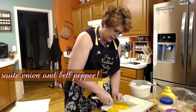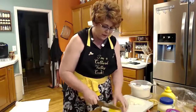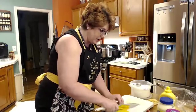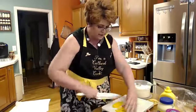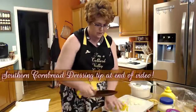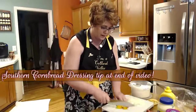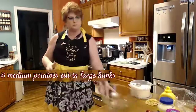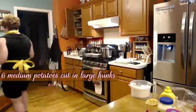We'll get the peppers and onions in the skillet right quick. While these are sautéing, we're going to put all the other ingredients into our potato salad. That'll give us time for these to sauté a little bit, and then we'll throw them in. Okay — big bowl — I'm going to throw my potatoes in here right quick.